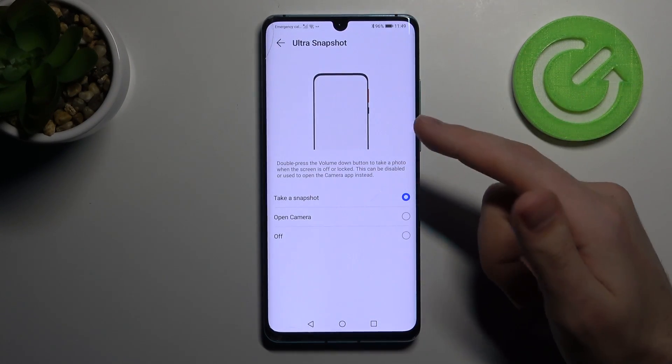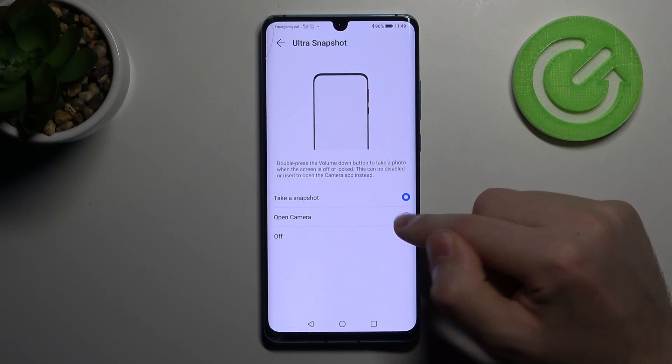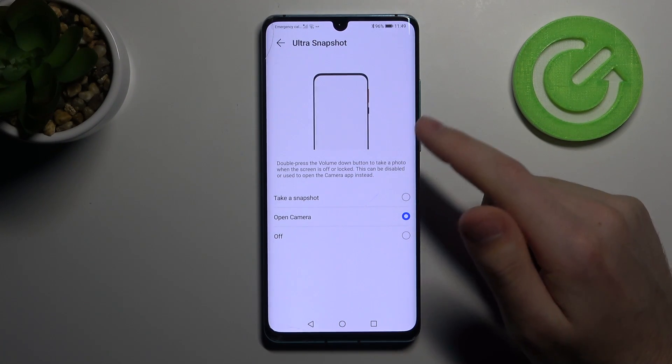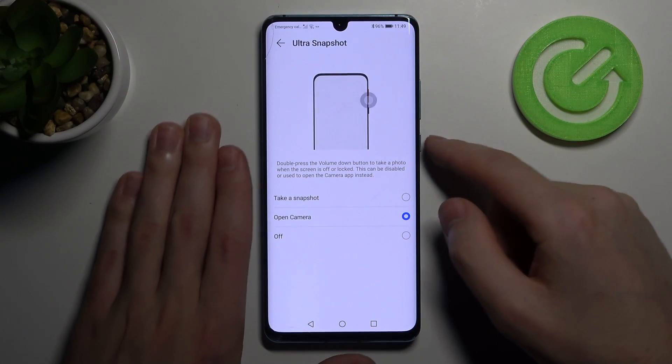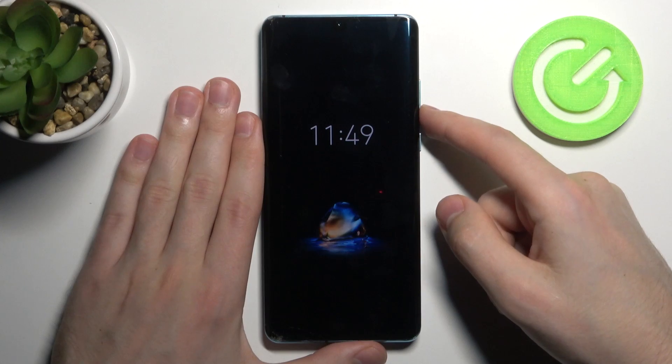Here we have 3 options: Take a Snapshot, Open Camera, and Off. Let's try Open Camera for example. Now with the phone locked, let's test it — double-click the volume down key.